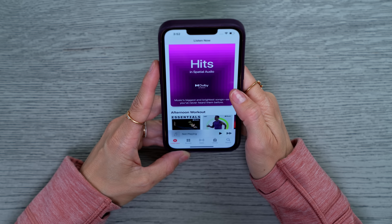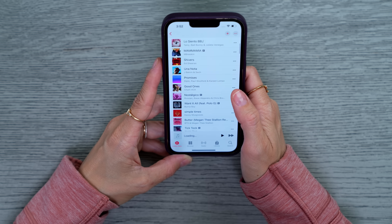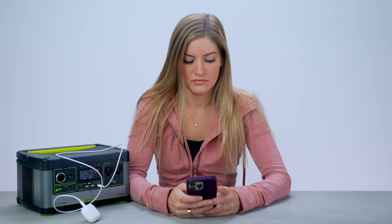They are in my ears, connected, and hitting in spatial audio. We definitely need to listen in spatial audio. Let's listen to a little Ed Sheeran. Spatial audio is working — no way! I need to try this. The sound quality is absolutely blowing me away.